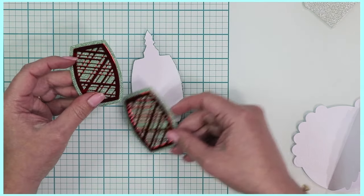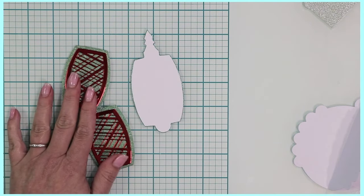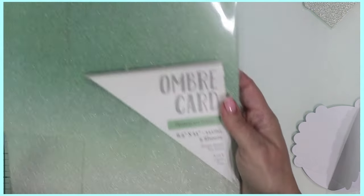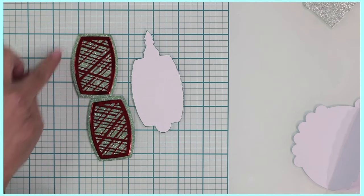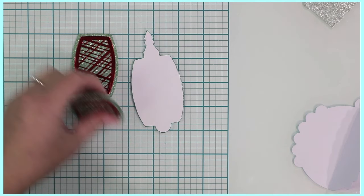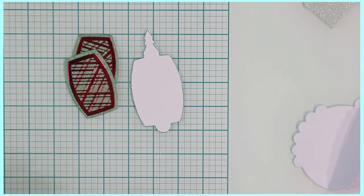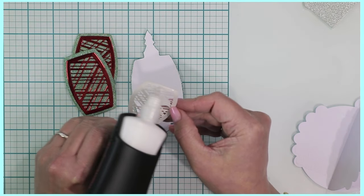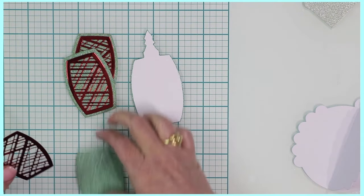I cut three of them using a gorgeous ombre card. Let me show you the papers I'm using: Ice Rink is the specialty card I used here, and then I used ombre opalescent green for the larger rectangles. I also used ruby red mirror card from Tonic Studios for the other decorative panels. All you have to do is layer these and get them ready for assembly.